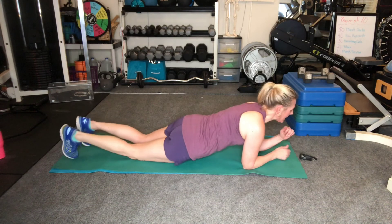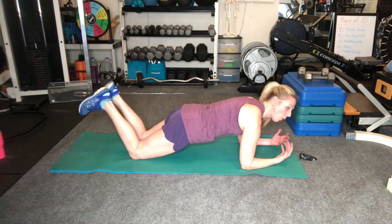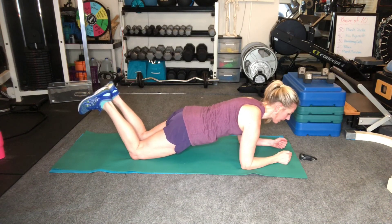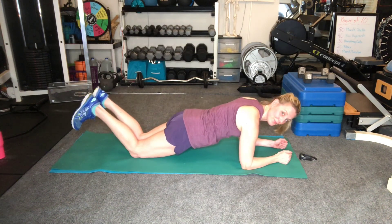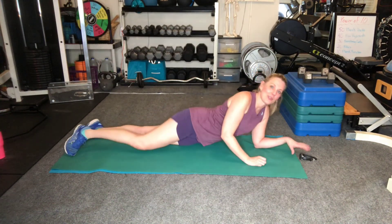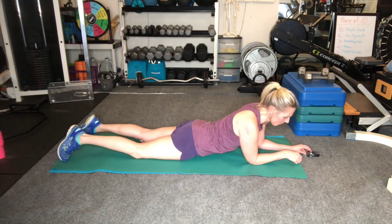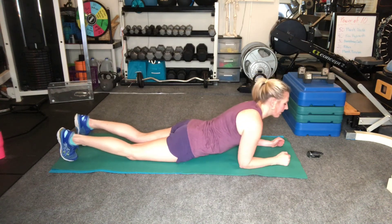If you need a break, you can go down into a modified plank. Or if you have some core issues and need to stay lower because of weakness in your abdominals, you can stay here — come up, do a couple, come back down. Pay attention to your own body and see what you're able to do. I'm going to put the timer on — once we hear that beep, we're going to go up. Abs are tight, taking a breath, and lift.